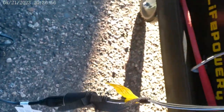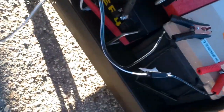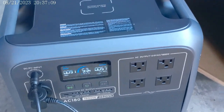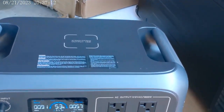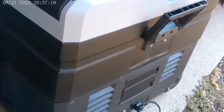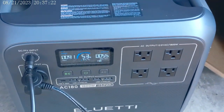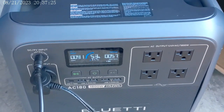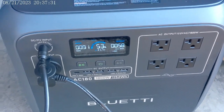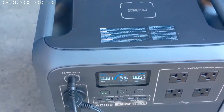It goes from here through an inline 10-amp fuse and plugs in directly into the Bluetti. The charge coming in is at 91 watts. The cooler is being powered at 55, 50 — it keeps jumping around. But as you can see, the input exceeds the output, so it'll actually, over time, charge this.